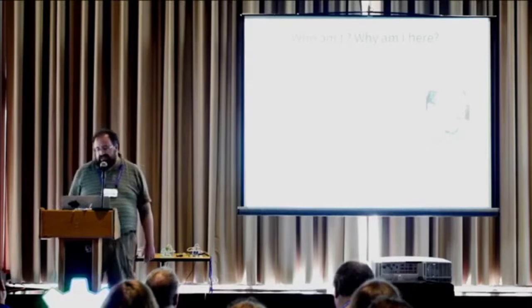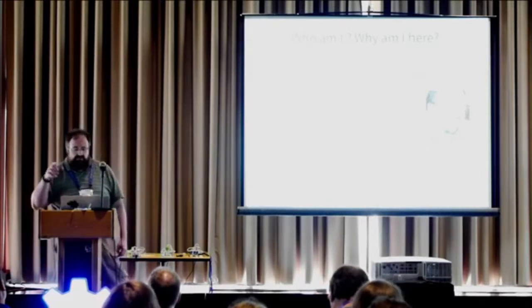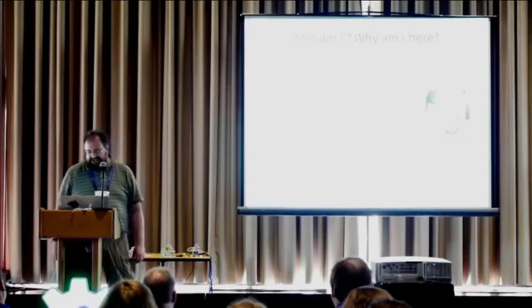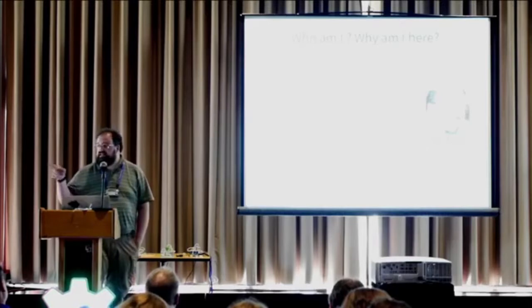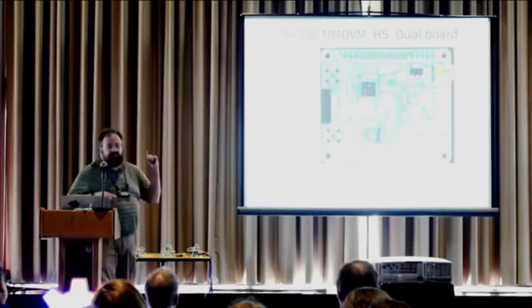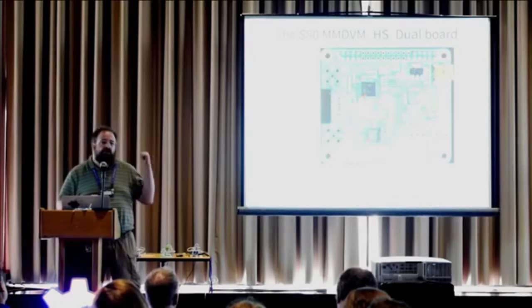Is everyone here familiar with RF? MMDVM stands for multi-mode digital voice modem. At the core of that board is the STM32F103. I want to show you this board — this is where my linkage is into open hardware. I didn't write this board, but this board is open hardware, open software.